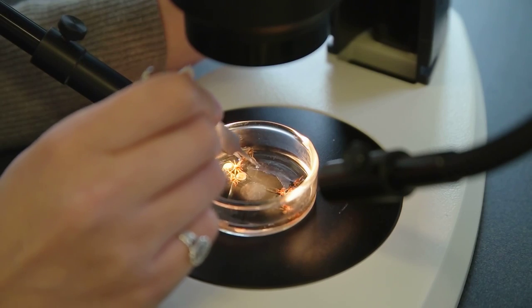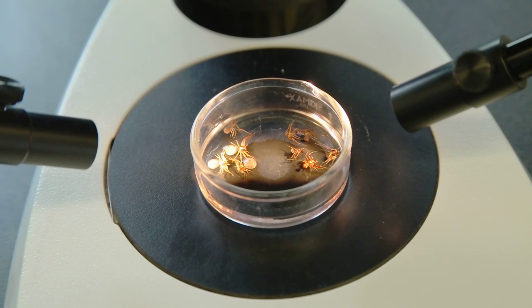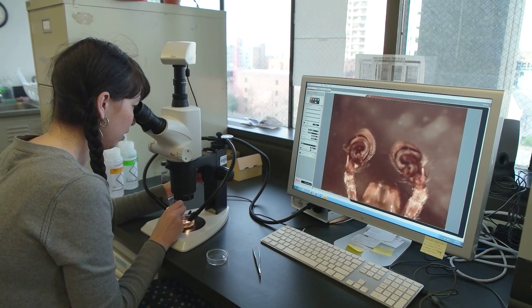To tell if a spider is male or female: generally females are larger than males, but the real obvious way to tell is to look at something called their palps, which are appendages that are not legs and are right next to their face. On males they are much, much larger — they actually have a large bulb shape at the end — whereas on females they're just small, they look like small legs.